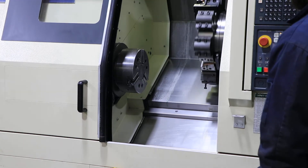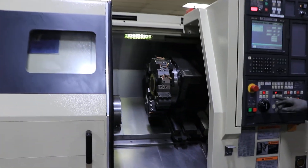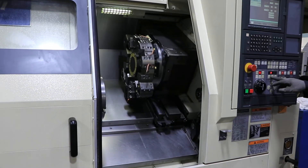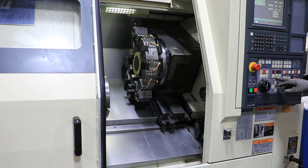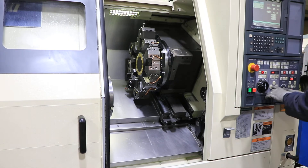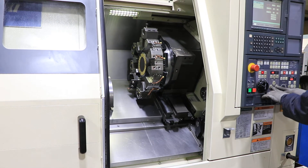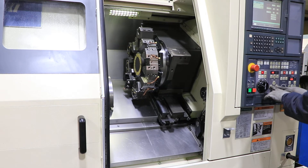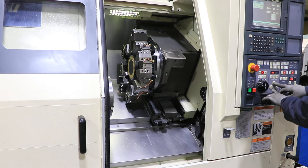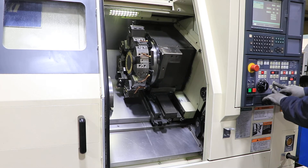Now we're gonna index the turret. Ball screws are also very quiet.